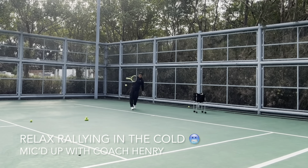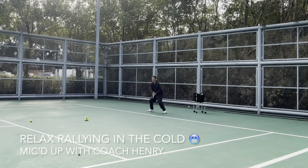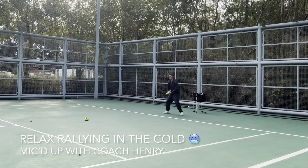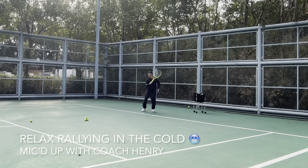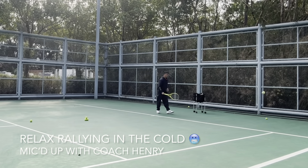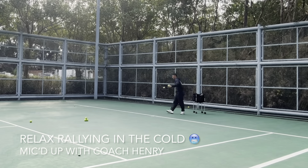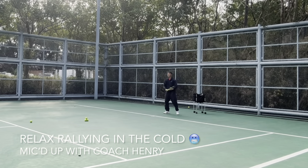In front — watch the ball. I felt the ball coming behind me, so it's better to stop. Don't step on the ball and hurt your ankle.